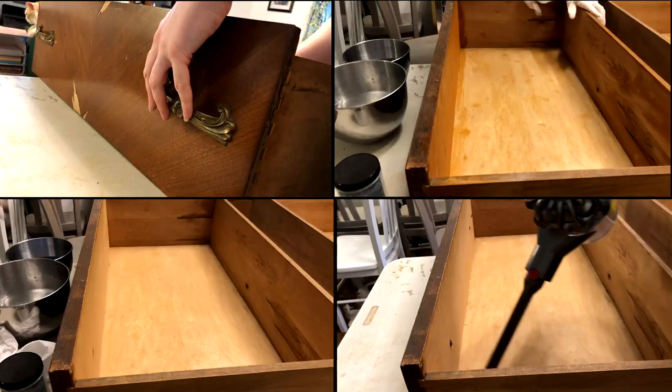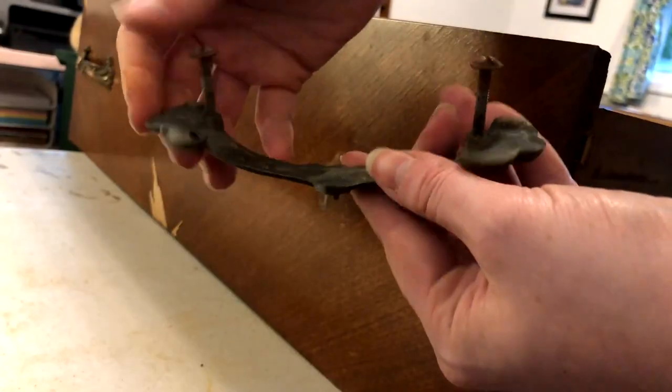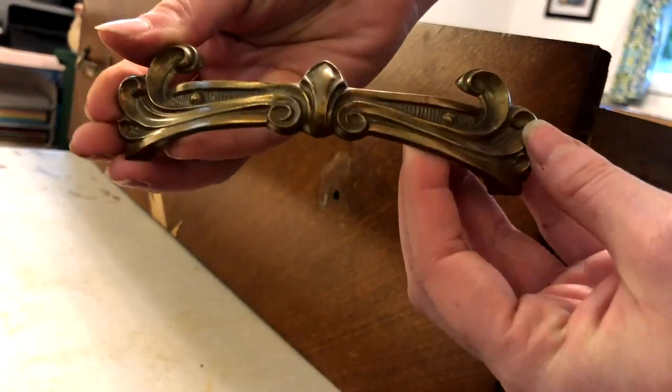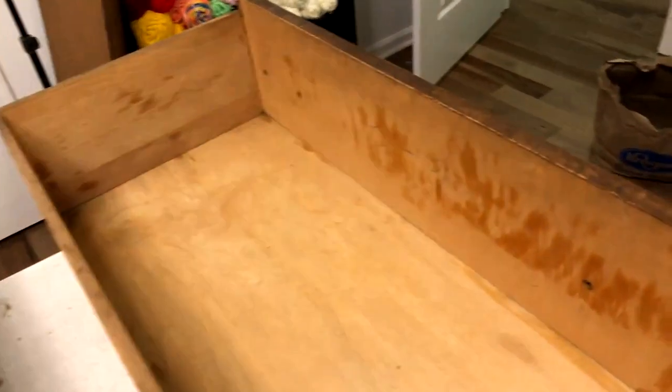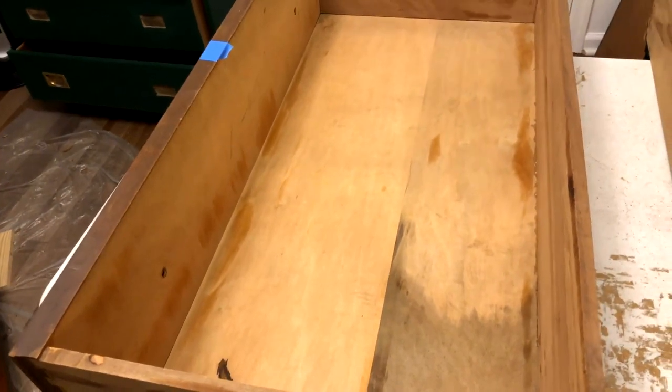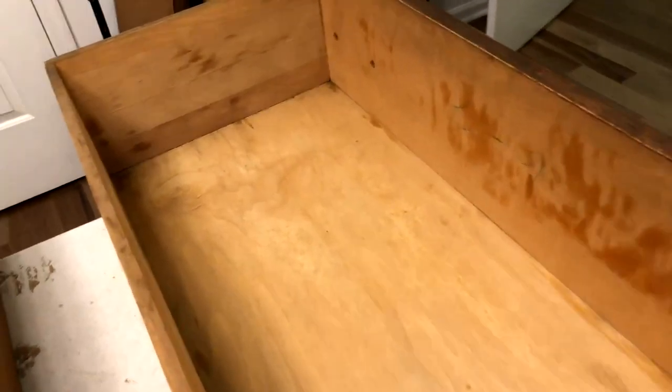Next I moved on to cleaning the drawers. I started by vacuuming out all of the old cobwebs and dust, then I wiped everything down with a TSP cleaner and removed those beautiful handles. Something I think is really interesting about this dresser is each of the drawers are labeled — looks like one nine but it's upside down, it's six dash one, then six dash two, then the other two are three and four. The very top one is completely different so I'm guessing they're trying to differentiate between the matching ones, but it's very helpful for me to know which order they go back in.